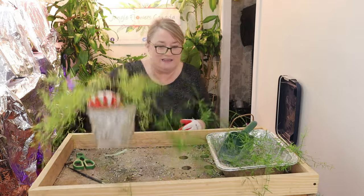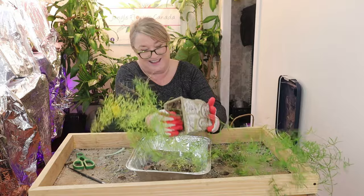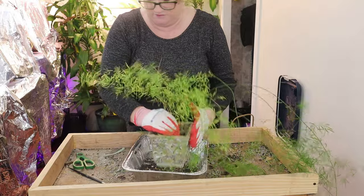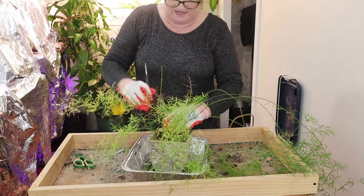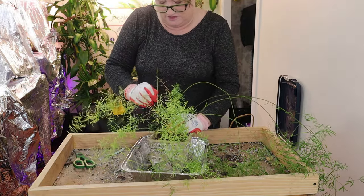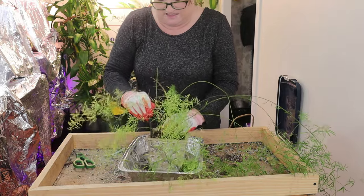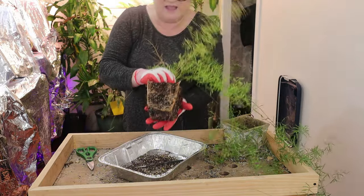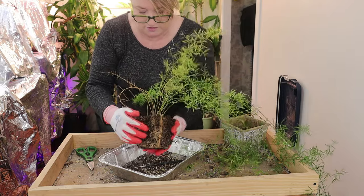We have the plant out. It's stuck in there. Because it's a concrete pot, it may be that the roots have attached to the side. I'm just going to use my handy little tool here to see if I can get it away from the sides. We got her! Can you see the roots on there?